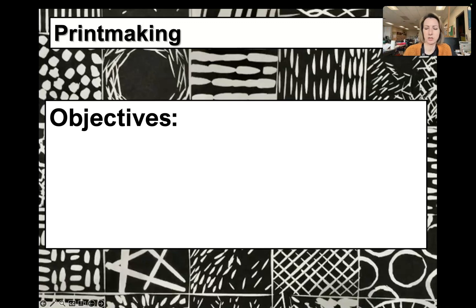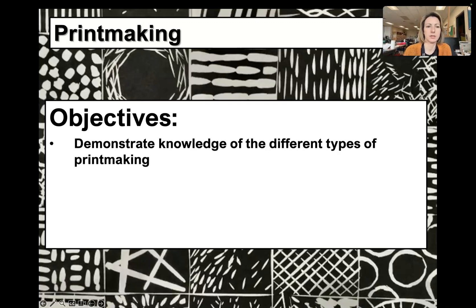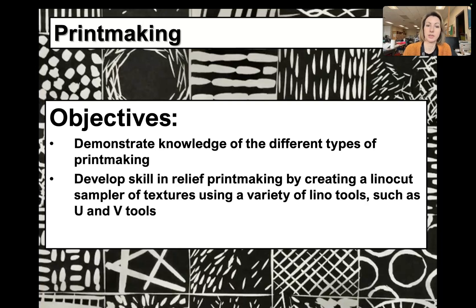Hi guys, let's talk about some printmaking. Our objectives are to demonstrate knowledge of the different types of printmaking, and develop skill in relief printmaking by creating a lino cut sampler of textures using a variety of lino tools such as U and V tools.